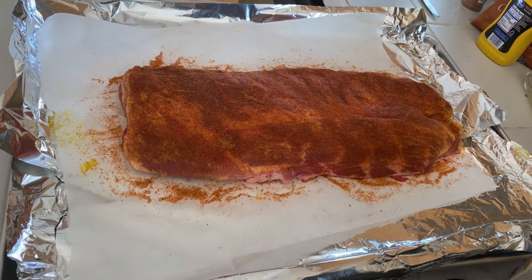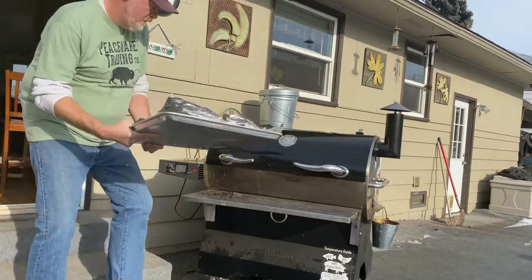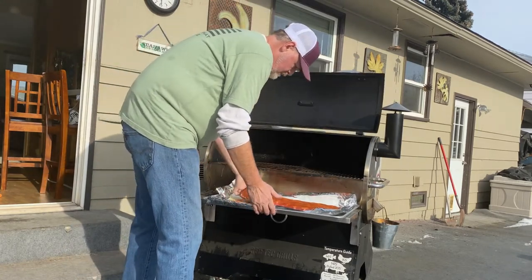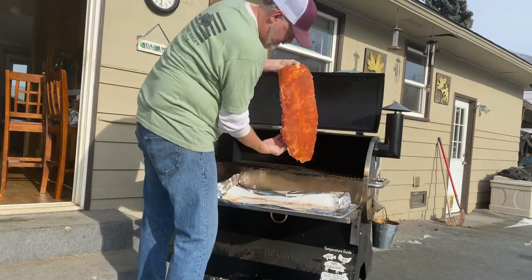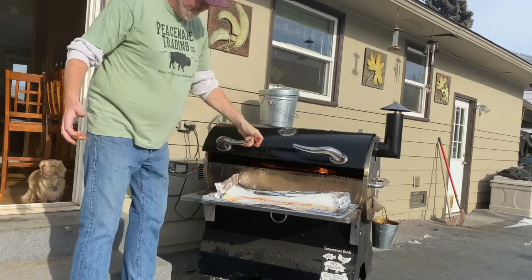Smoker's up to temp. Let's get this rack of beautifulness out on the grill. Okay, so we got them on. Let's just let them sit there for about three hours and then we'll come out and see what we need to do next. I'm thinking I'll probably wrap them with butcher paper, but we'll see. Got three hours — time to go do some more shoveling.